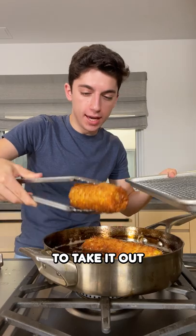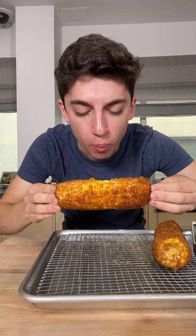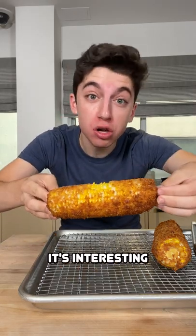Now it is time to take it out of the oil. I'm going to let this cool for a little bit, and then it's time to give it a try. It's interesting.